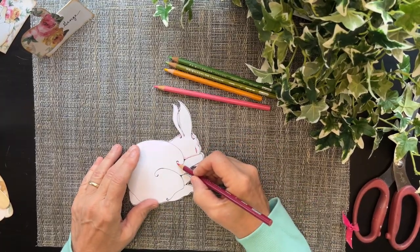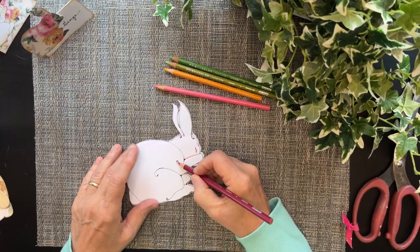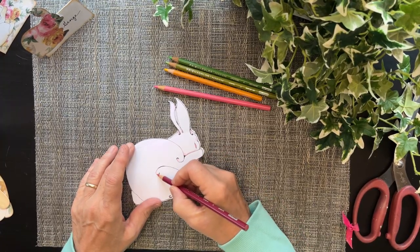In here, because he's fluffy — he's a fluffy bunny — back in here.